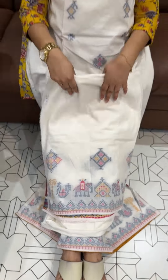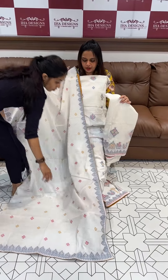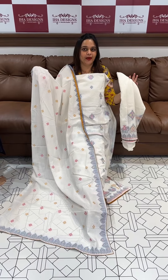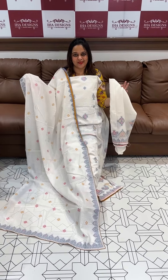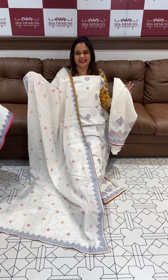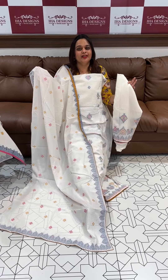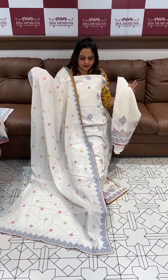Jamdani weaves on bottom borders — and this is not a dupatta. Pure cotton, 100% cotton, proudly set. Premium cotton — we searched for this pattern and the price is Rs.2500. The product is ready for dispatch and express delivery is within 3 days.